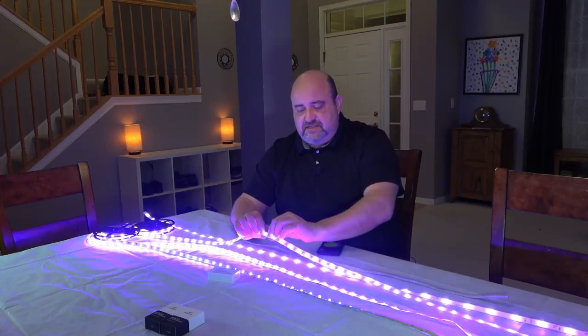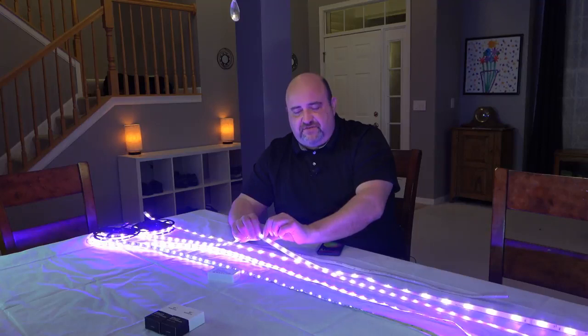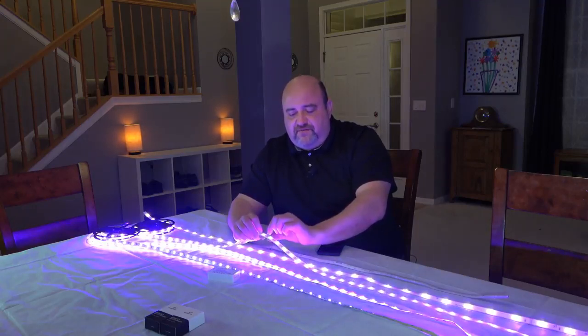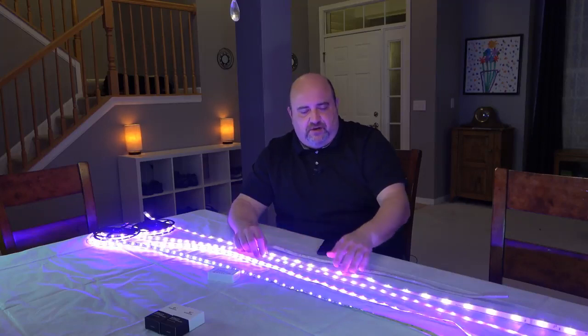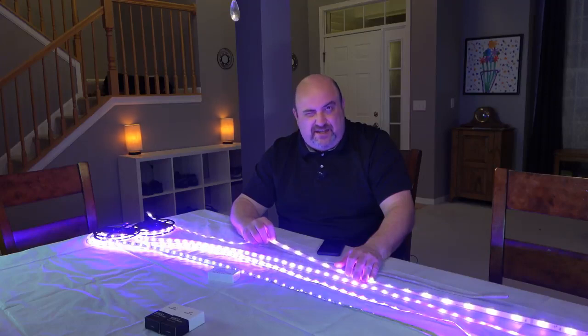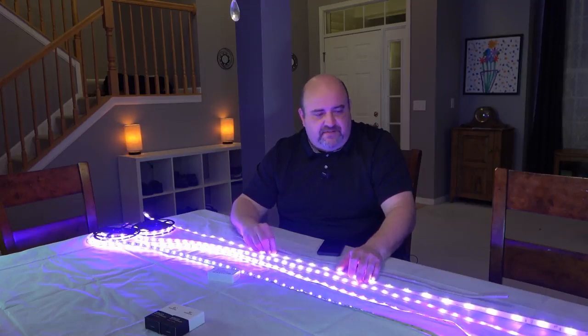Another main difference is the aftermarket strips typically have 50-50s for the RGB, which means it's 5 millimeters by 5 millimeters, and then the 28-35s for the whites, which is 2.8 millimeters by 3.5 millimeters. Where Philips Hue, I believe, uses 14-28s for the whites and then the 28-35 for the colors. I could be wrong on that, but I think that's what they do — they use a little bit smaller ones.